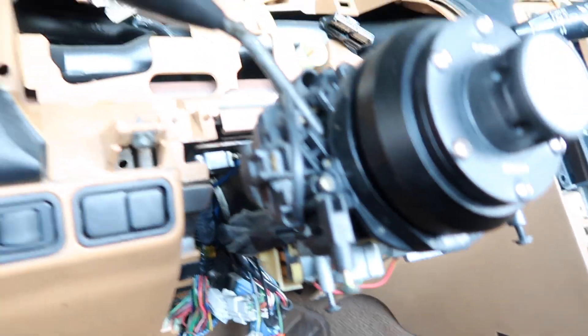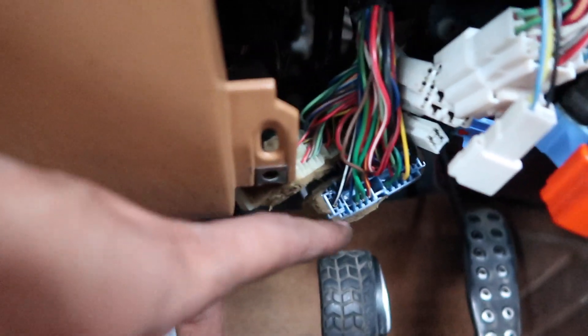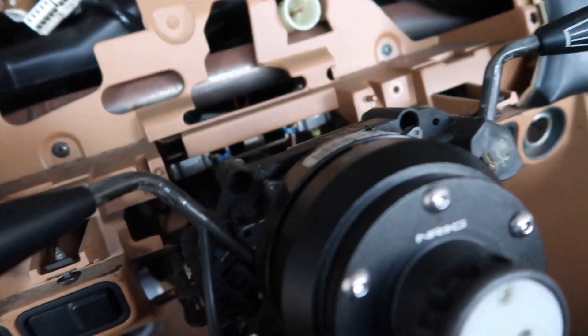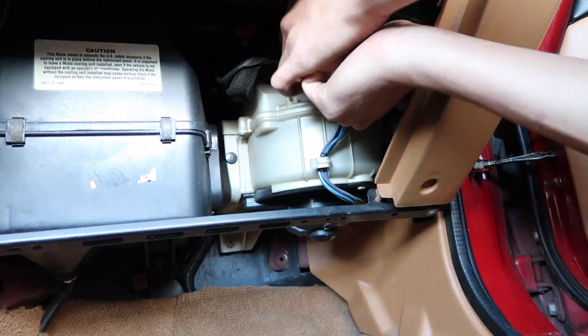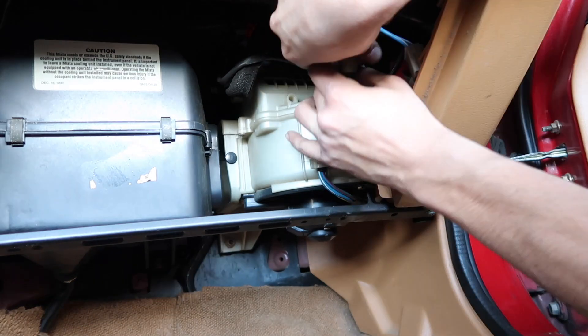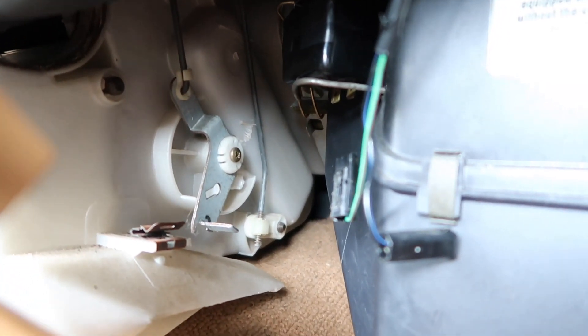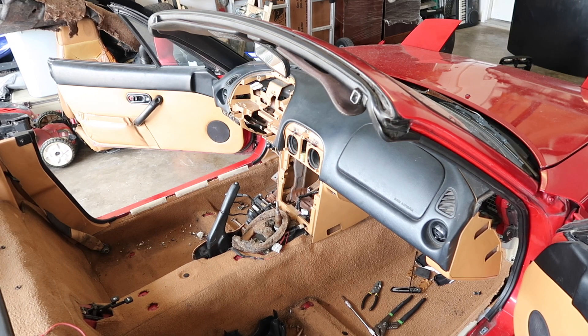Alrighty guys, got that off. I forgot to mention there are two 12-millimeter bolts in the back of the steering column — just took those off. Now we're gonna lower this down and unplug those AC lines. Got those two clips off — I'm so serious, they took me hours to take off. Alrighty guys, it's time to finally take off the dash.